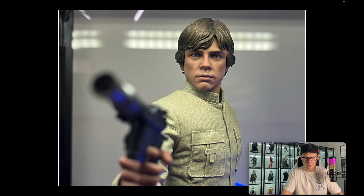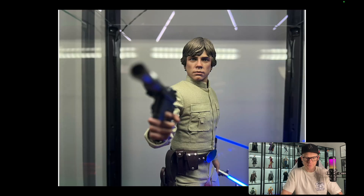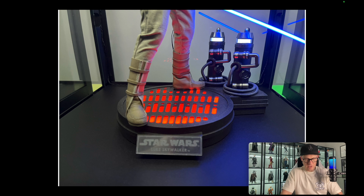I just think it looks incredible, and it looks even better in person to be honest — you see a lot of reflection here which you don't see as much in person. It's Luke Skywalker, a great character from a great movie, one of the best movies ever made and definitely one of the best science fiction movies ever made. It's a great version — I have three Lukes and they're all very different, but I really particularly appreciate this one.